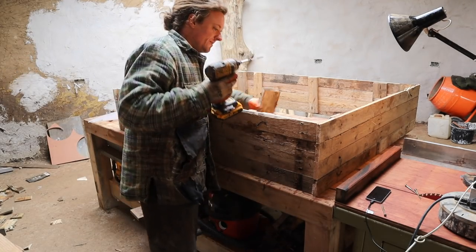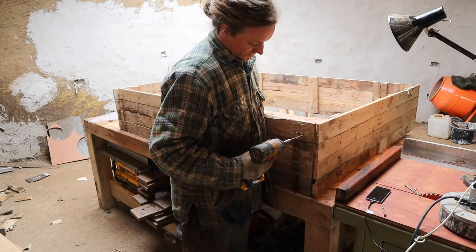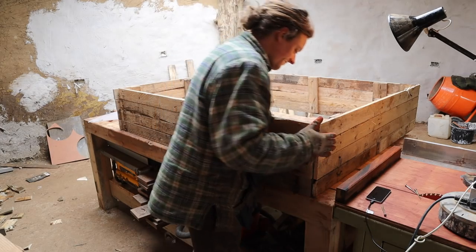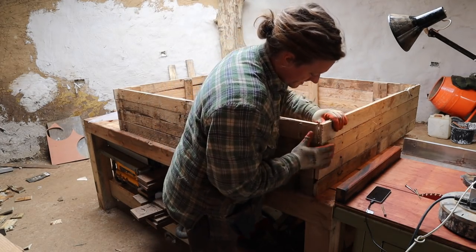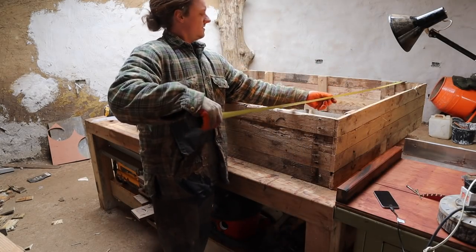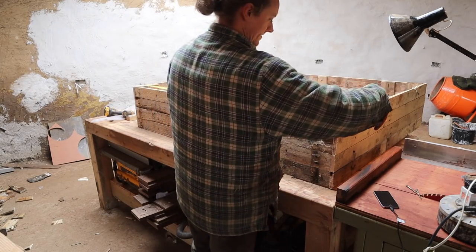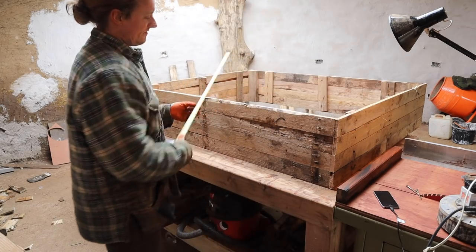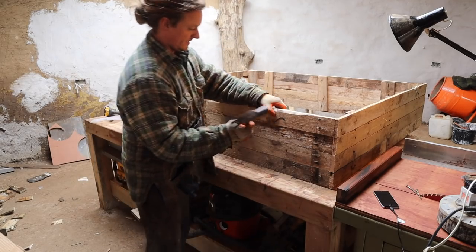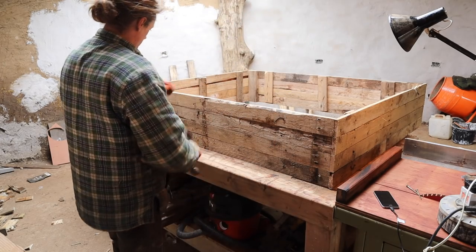I've got to do something that raises up the level of the soil, so raised beds are a good option because I've got lots of organic matter that I can fill them with. This is 1200 millimetres or four feet by 1500 millimetres or five feet — five by four for the Americans. I'm going to make quite a few of these; should be able to grow quite a bit of food.